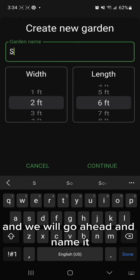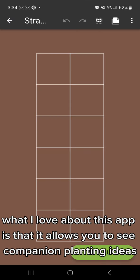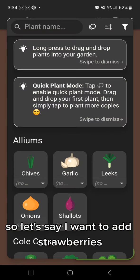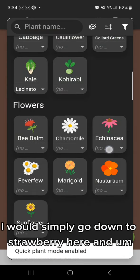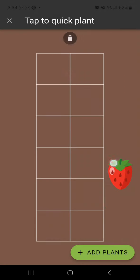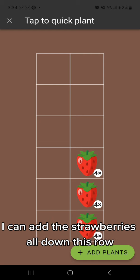We'll go ahead and name it. What I love about this app is that it allows you to see companion planting ideas, and it also allows you to quick-add plants. So if I want to add strawberries, I simply go down to strawberry, hold it down, and add it. Then with quick add, I can add the strawberries all down this row.